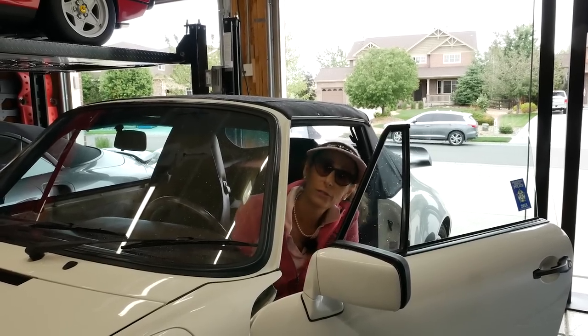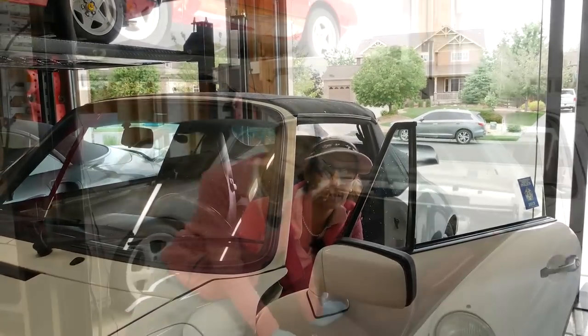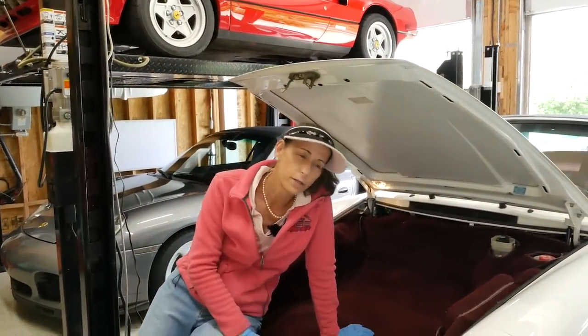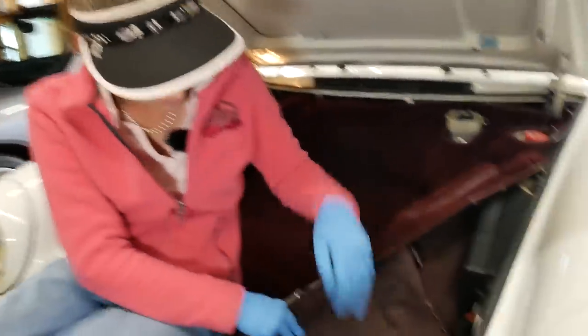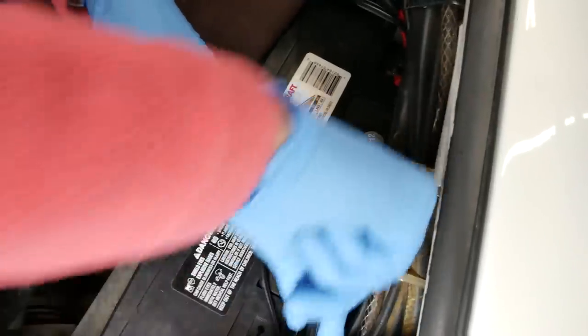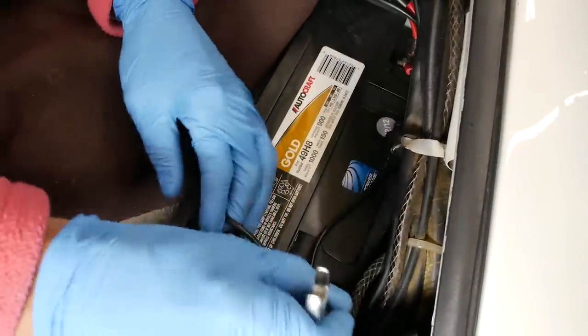I just thought about something when I was out driving — I also need to drain the transmission oil as well. Now before we get started with pretty much anything on the car, I want to disconnect the battery. So I'm going to pull the negative terminal on the battery, which is underneath here. It's a pretty simple deal — it's 13 millimeters — so we're just going to loosen this up and pull the negative terminal off.